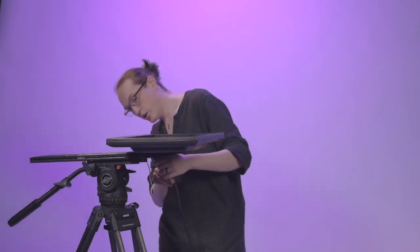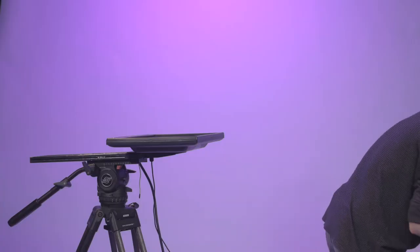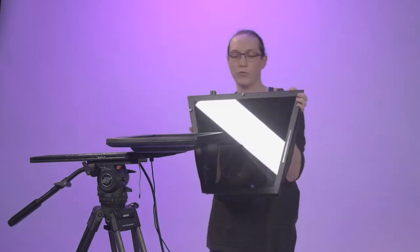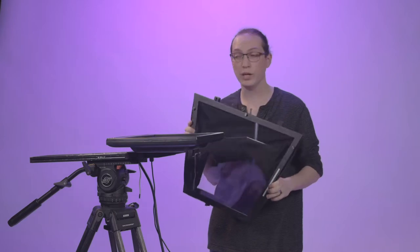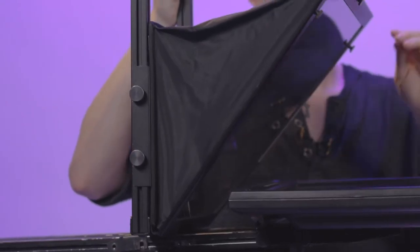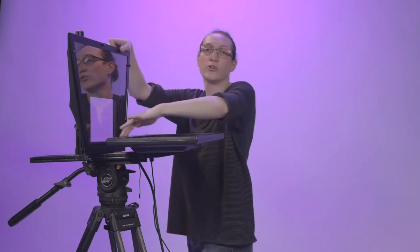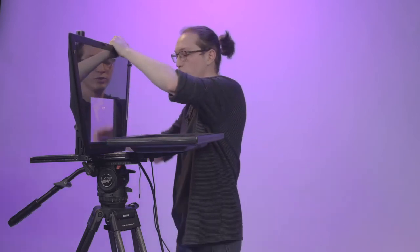Now we're going to attach our glass riser. You do want to be careful with this — the glass is very fragile and can break, so be very gentle as you're working with it. You'll notice if I let go, my glass is going to fall forward, and that's so it can sit at that perfect 45-degree angle to reflect the image of the monitor properly. But there's no safety release to hold it back in place, so you always want to make sure you keep a finger on the front of it. That'll keep it from falling forward and hitting the corners of the monitor and cracking or anything like that, and just keep it easier to work with while we're putting it on.